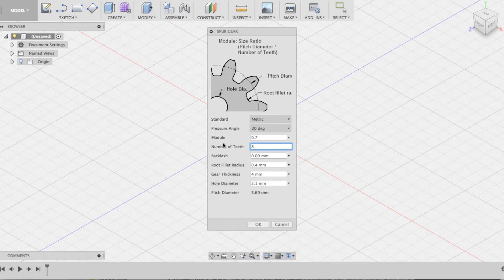For the gear that's going to be attached to the motor, we will be setting the number of teeth to 8. Take careful note of all of these values and make sure that you have the same values when you're printing your gears.